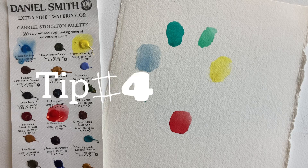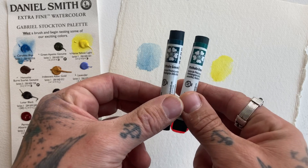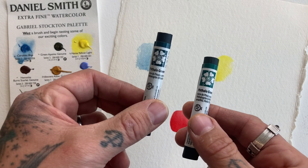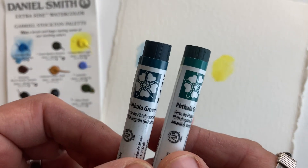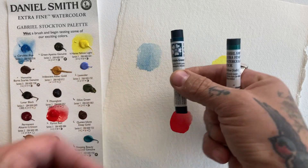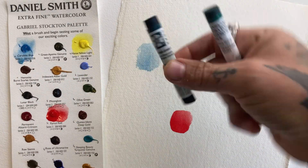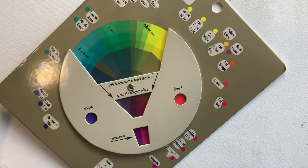This leads us to point number four: phthalo green yellow shade is our winner, not phthalo green blue shade. The yellow shade will go from yellow to orange to red, getting warm quickly. The blue shade goes from blue to purple, then all the way to red — so it takes a lot longer to reach a warm stage.